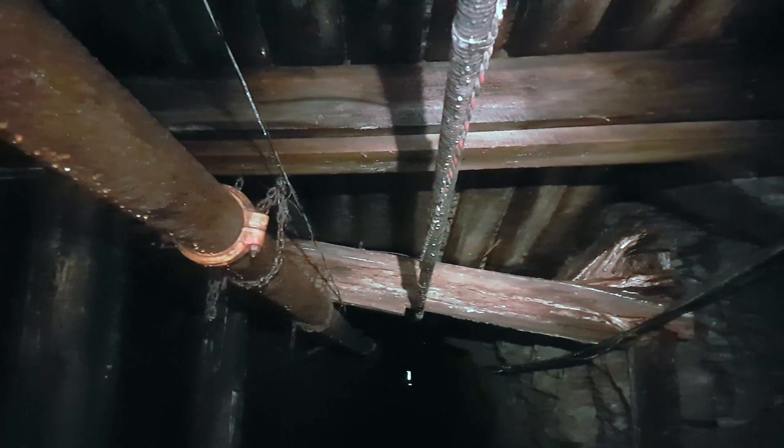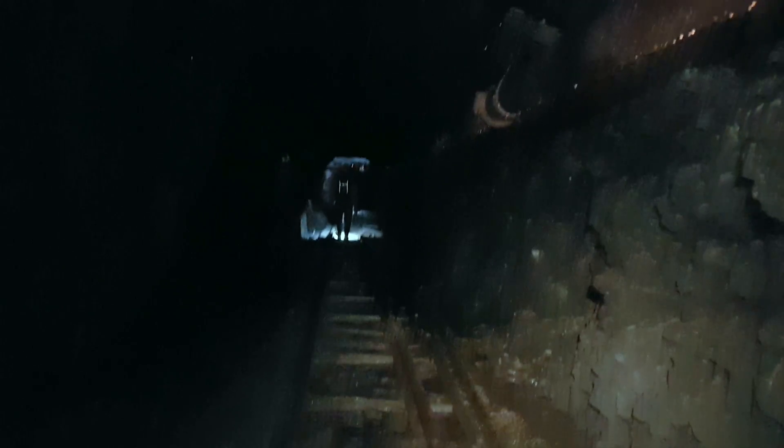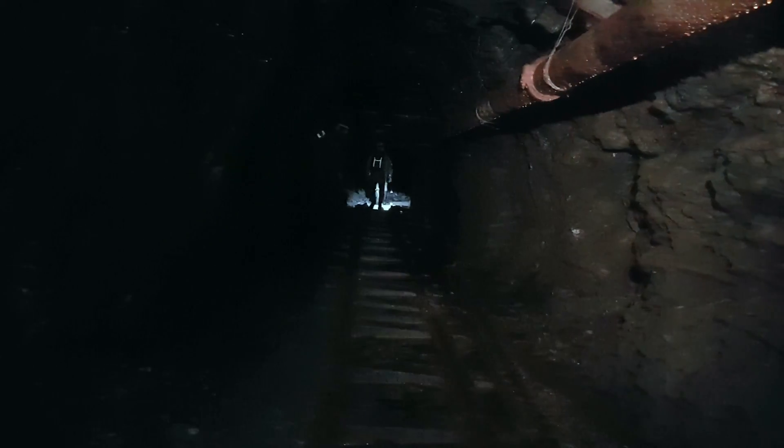We just scrambled through this little section here. I'm not going to go back under it again because that beam is being held up by the cables and that pipe, and there's a bunch of rock on top — it's a pretty dangerous little section. That's the main tunnel continuing that way, so we're going to head up there.